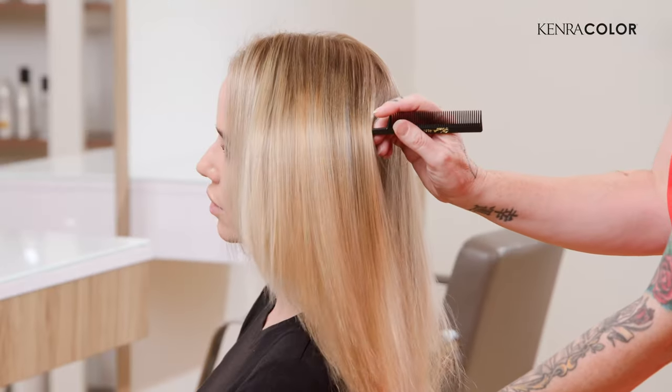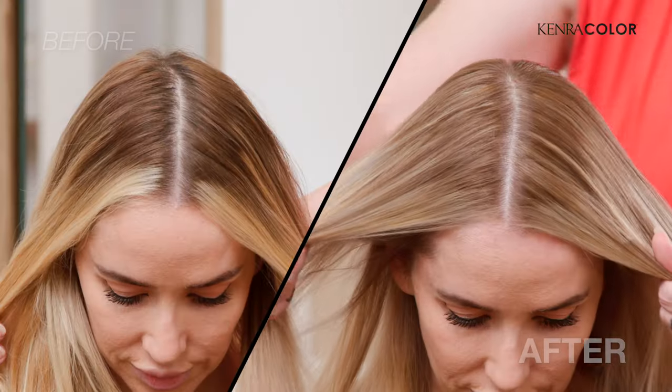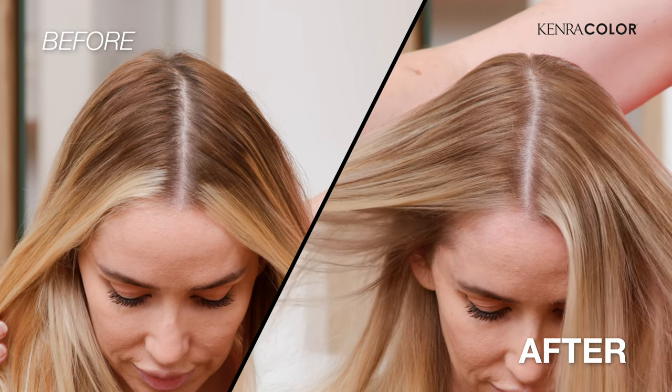This is our final look — I am super happy at how this turned out. It took almost no time: a quick foil and a quick five-minute base break with our cool base breaker. I can't believe the results. Ashani, what do you think? I love it. It looks amazing — a whole blonde refresh in almost no time at all. If you like this video, don't forget to give us a thumbs up and subscribe below. We're so glad you hung out with us today, we'll see you next time.